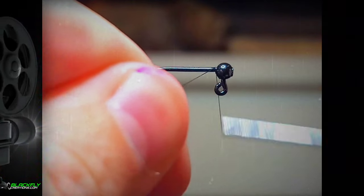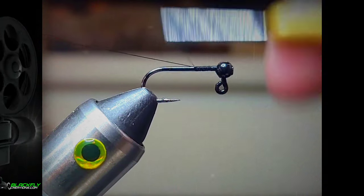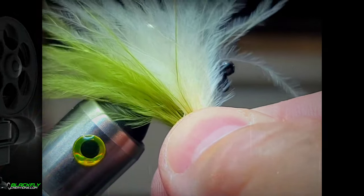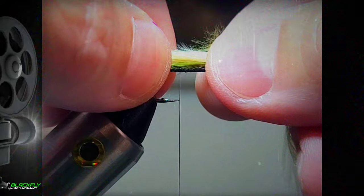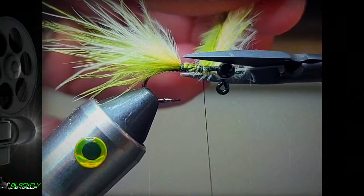Start with a 1/16th ounce jig. Tie in a body using some black thread. Create a two-tone tail with your marabou like this. Measure your marabou and tie in and trim.